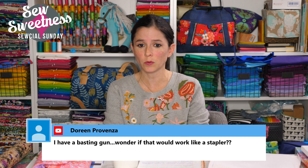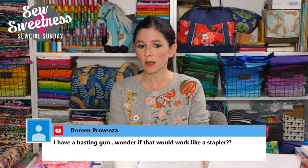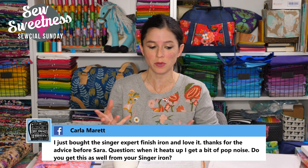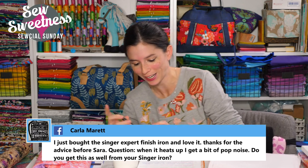Doreen mentions she has a basting gun and wonders if that would work like a stapler. To be honest, I'm not sure it won't work — I don't have a basting gun but I'm super curious. I'm going to write that down and check it out after the show.